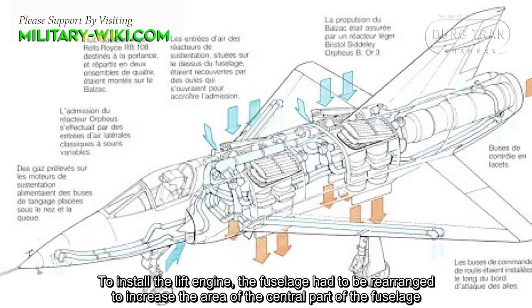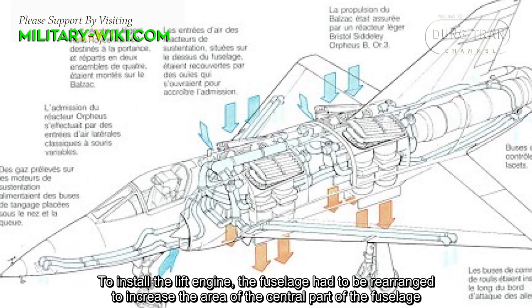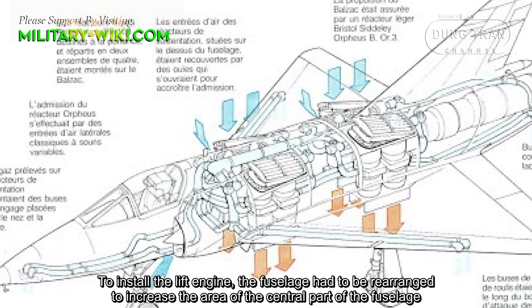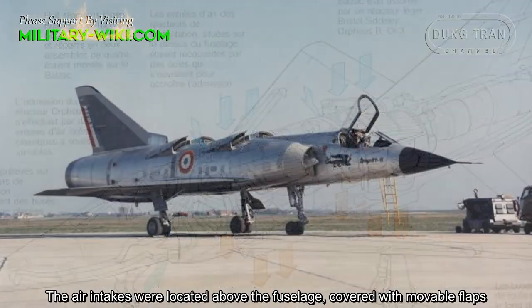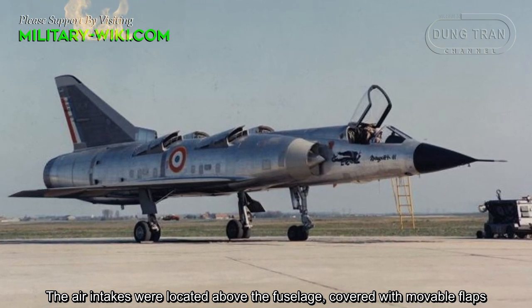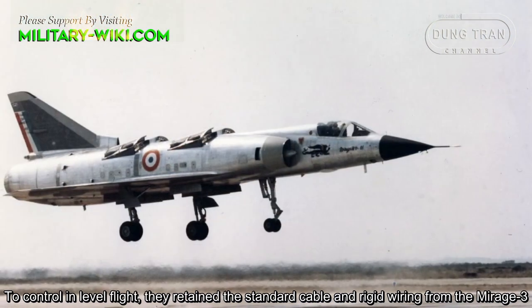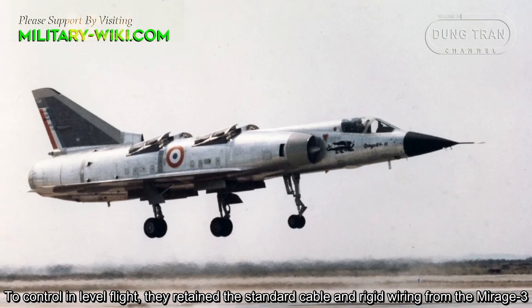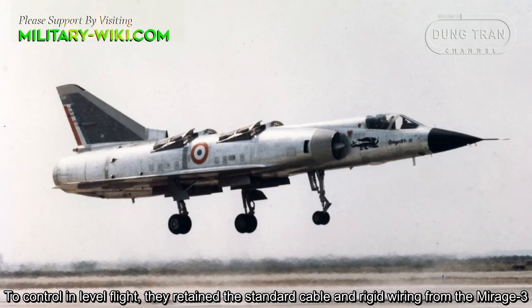To install the lift engines, the fuselage had to be rearranged to increase the area of the center part of the fuselage. The air intakes were located above the fuselage, covered with movable flaps. To control level flight, they retained the standard cable and rigid wiring from the Mirage 3.